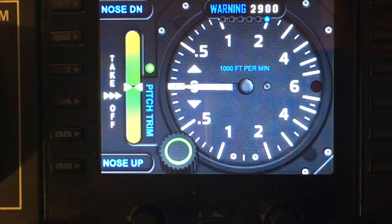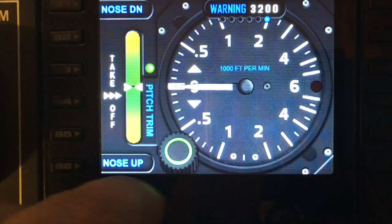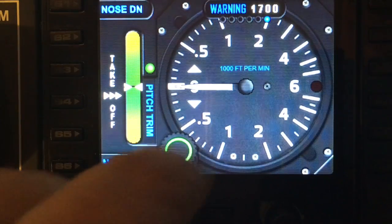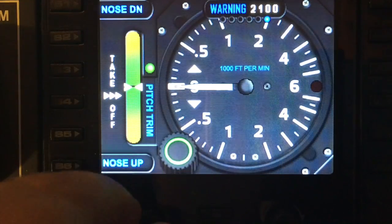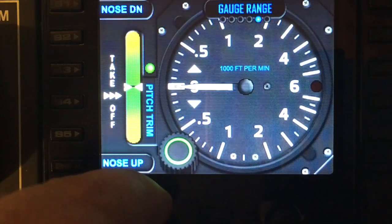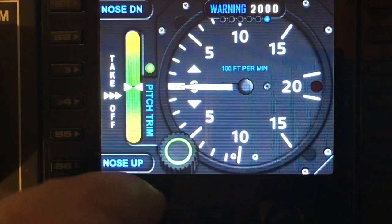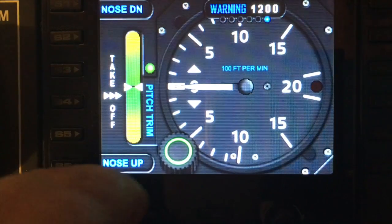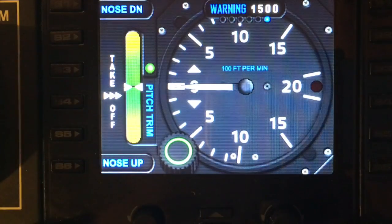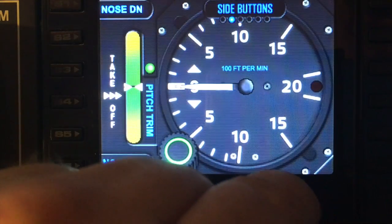The last option is the warning setting — this sets how many feet per minute you can travel before the red light comes on. It's fully adjustable with the left dial. If you set your gauge range to 6,000 you might want to set this to about 4,000, but if you're using the 2,000 range you'll want the warning to come on earlier, maybe around 1,500. To turn the menu off, simply turn the dial all the way to the left.